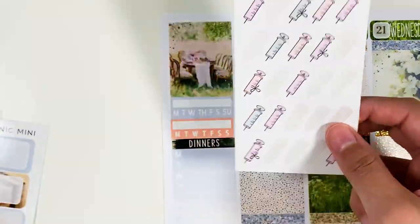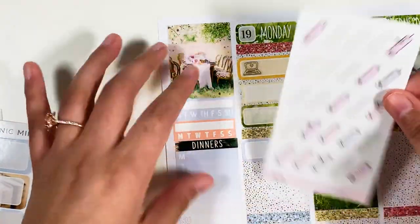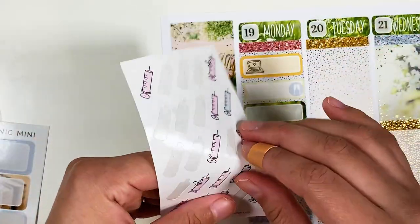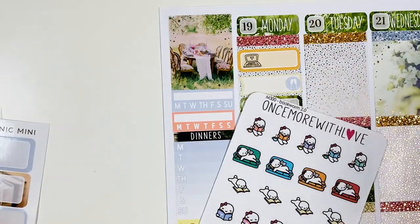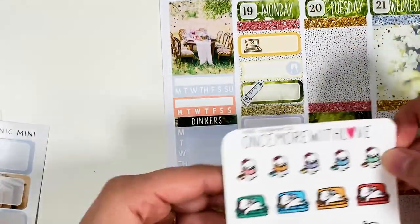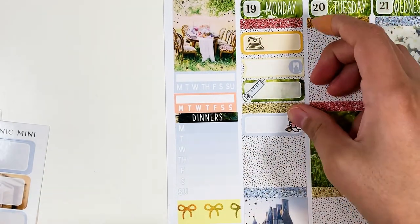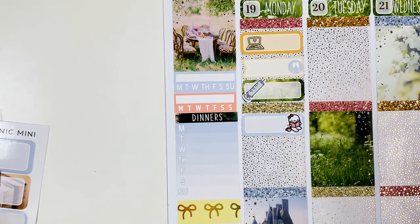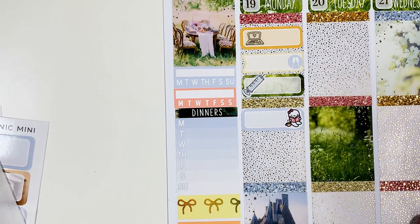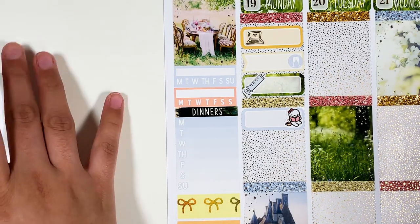So for my infusion, I have these from Hello Petite Paper and I think this blue one would look really pretty, so I'll use that one. And then I'll use one of these munchkins here to mark that I was reading, because it takes so long — at least an hour just to get the medicine going. I have a lot of time to read during that appointment. And Chris went with me this day, which was really nice.